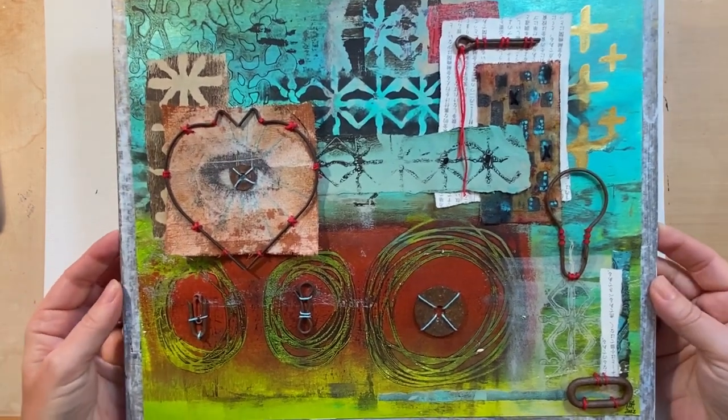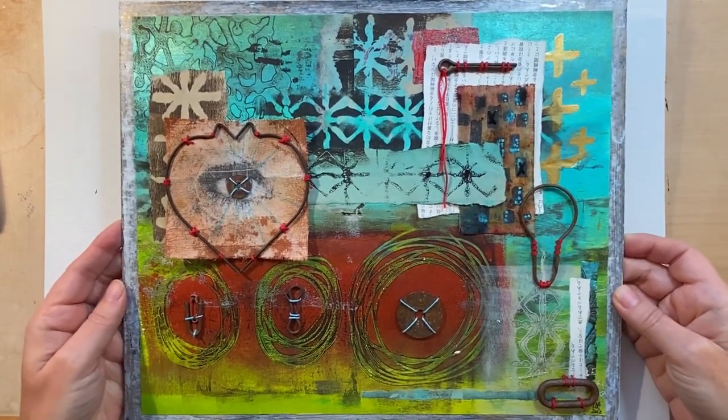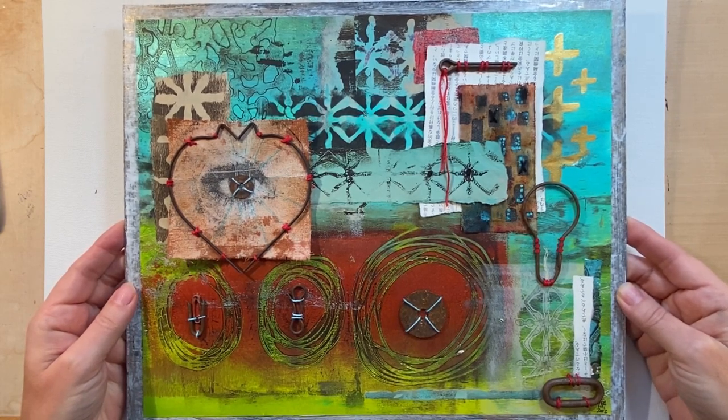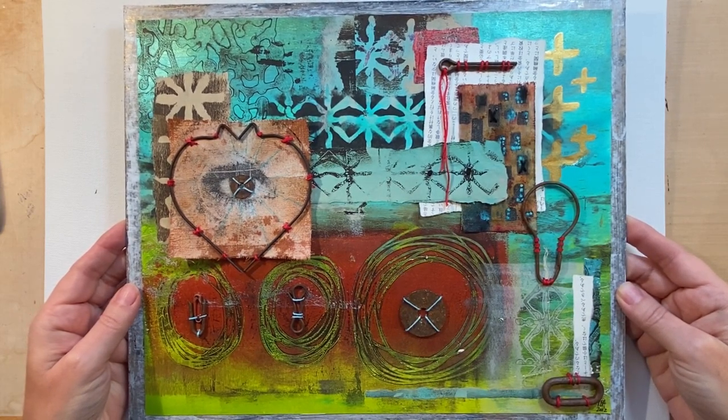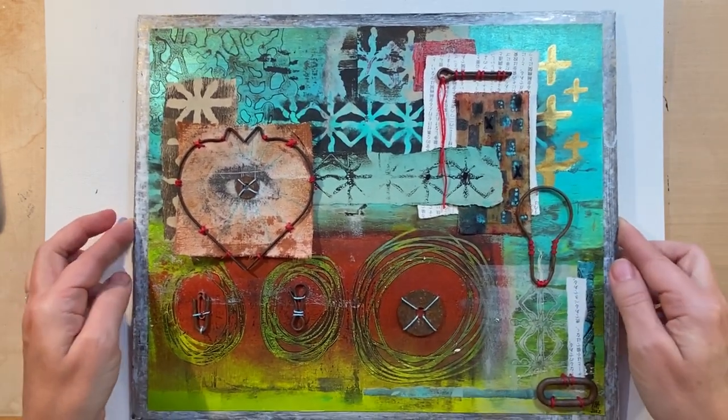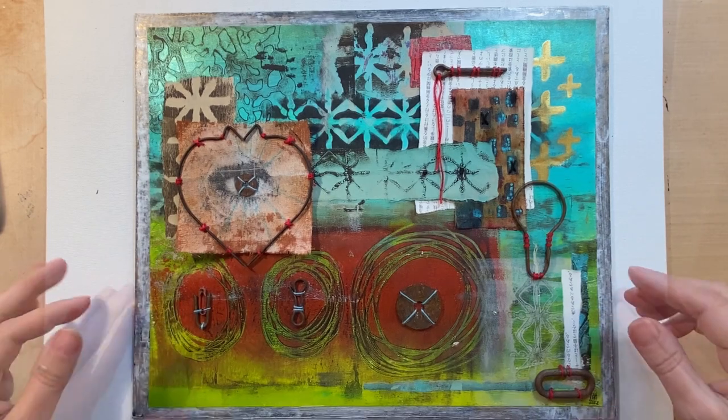And this is what I made. It's quite different for me. It's sort of a mixed media abstract collage and it was heavily influenced, I would say, by Robin McClendon and Laurie Marie Jenkins. We'll link them below.